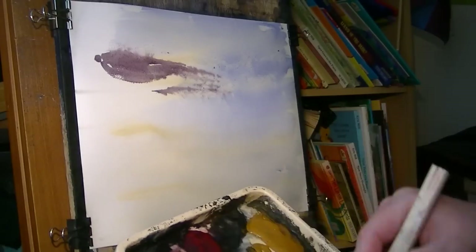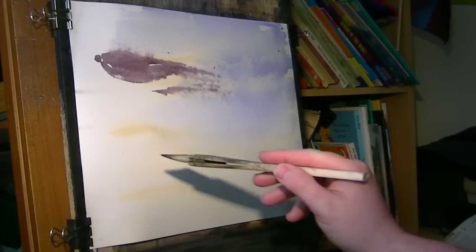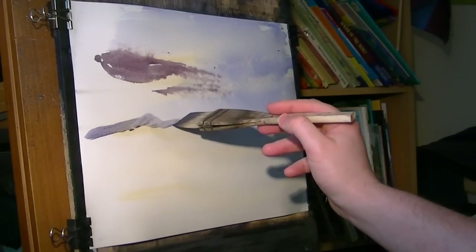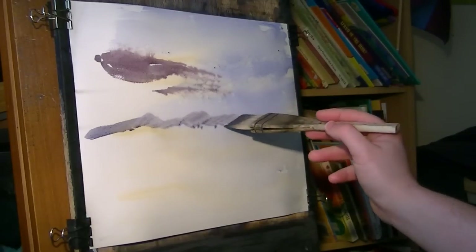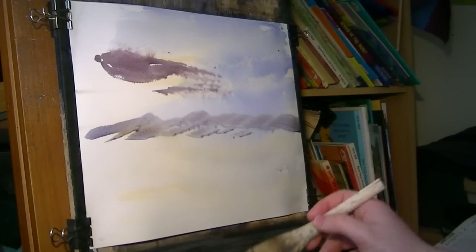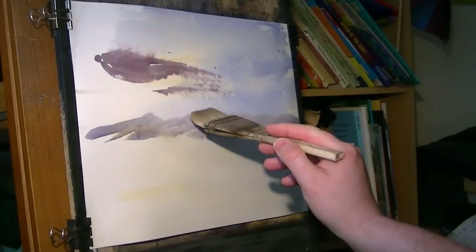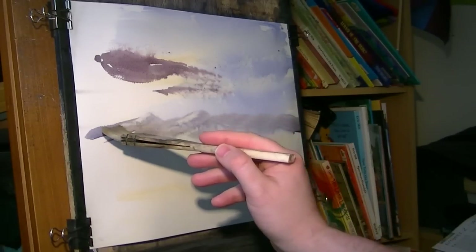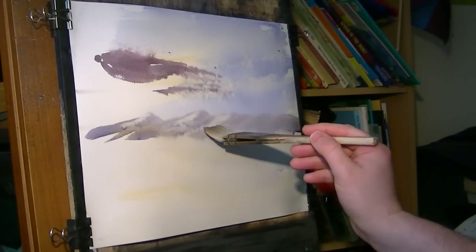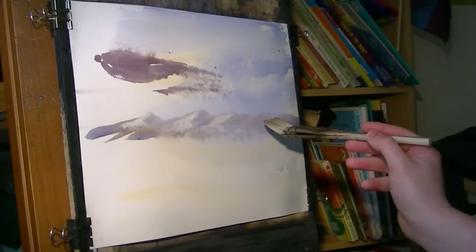Next for the mountains - back to all the sky colours together, a bit of everything. Work out where your horizon line is going to be; it's going to be quite low down. Get the profile and then just take a bit of the paint off to make it look as if there's a bit of snow on there - some nice little white bits to suggest that.